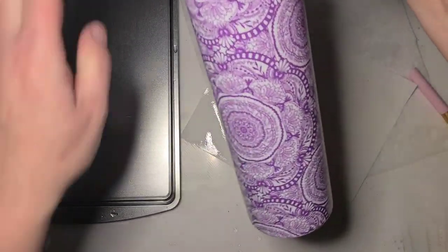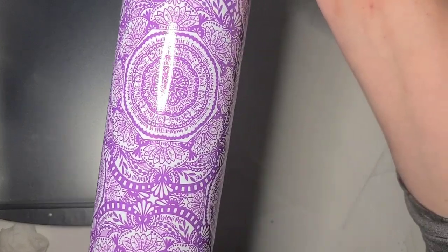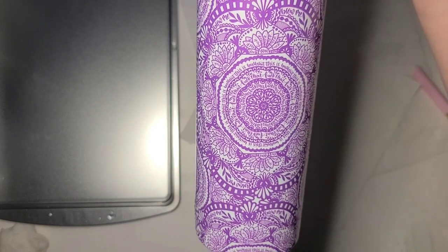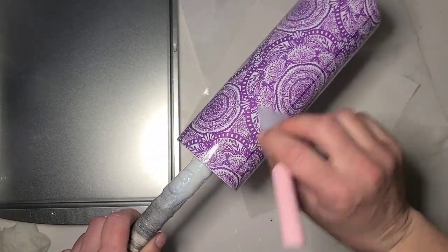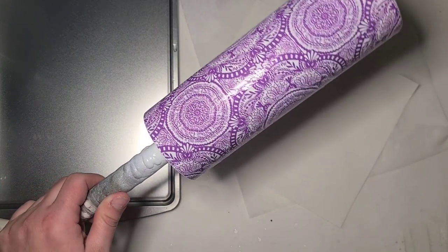I'm squeegeeing it out. I don't know if I can get this to focus for you to read any of it, but it's pretty inappropriate — I like it! I'm not going to read it. I'm going to go ahead and let this dry, and then we will get it under epoxy in a couple of hours.